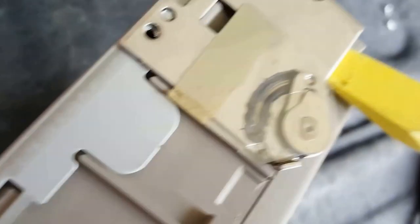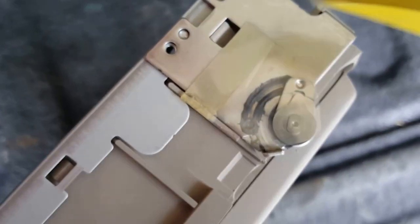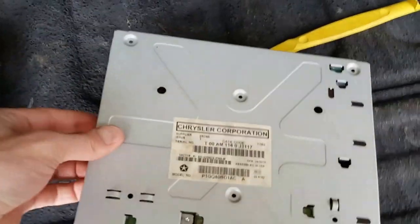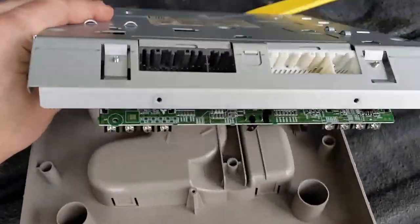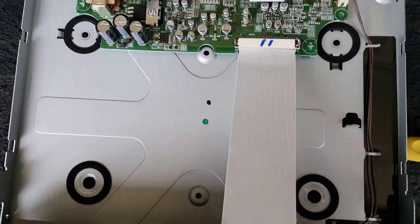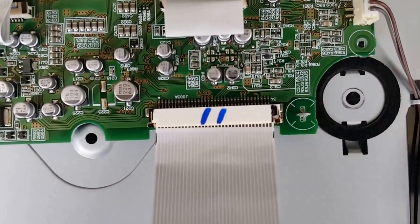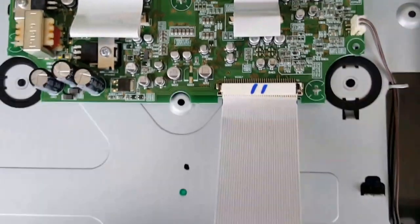Just get it to loosen up enough to release that tab right here. Once you've got all that loosened up, this top part will come up, and this cable is where the issue is. The first time I came in here and fixed it, it was loose — you can see it's a little bit crooked. Sometimes all you have to do is just push that in and that'll fix it.